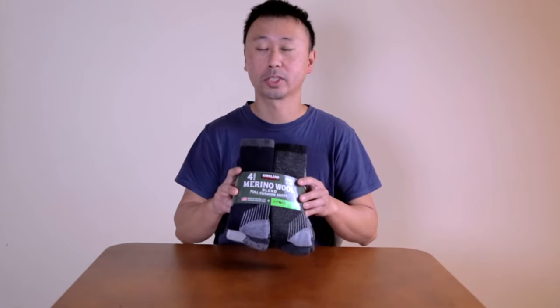Hey guys! Welcome to Edward's Y-Aventure. In this video, I'll be doing a review on Kirkland's Merino wool socks. Let's get started!